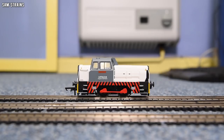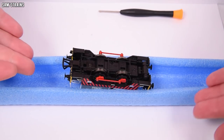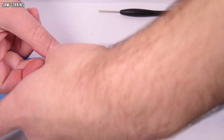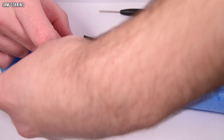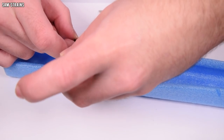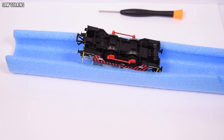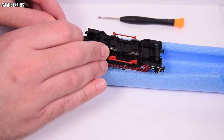I've decided to do the body removal section live to show you how terrible the process really is. I've only ever done this once on my old Sentinel when it came time to service the thing, and I have never done it since. You do have to do this if you want to DCC fit the locomotive. And spoiler — it involves tearing some of the details off the model. It's such a diabolical thing.